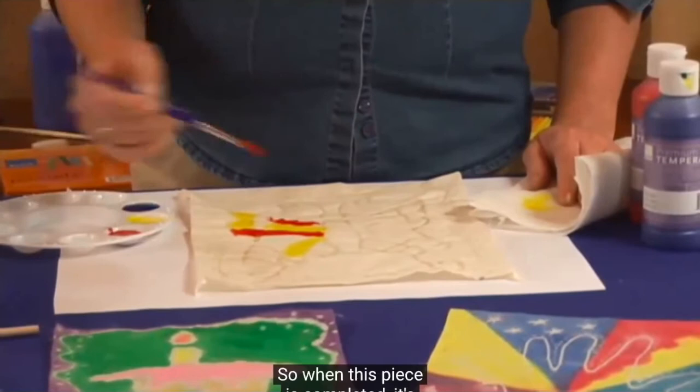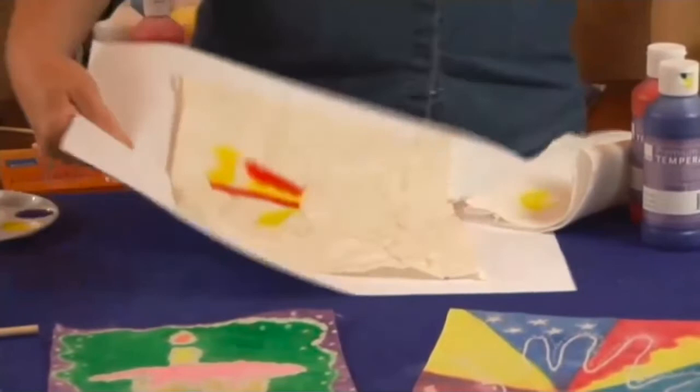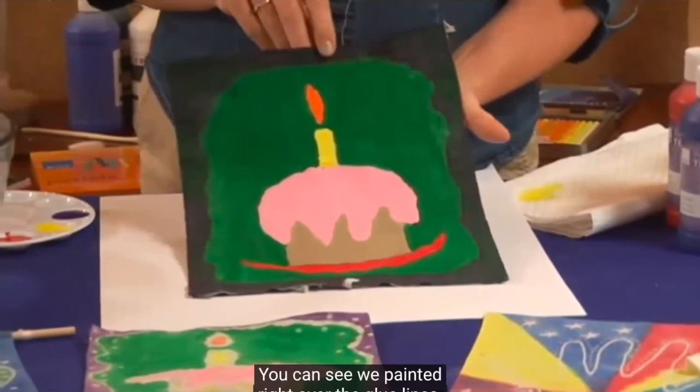Let me show you an example of how that is going to look. There's a finished piece right there — a little cupcake. You can see we painted right over the glue lines; they're completely covered, and you can't even tell where they're at.